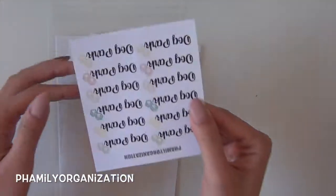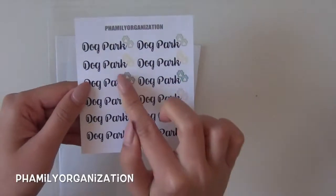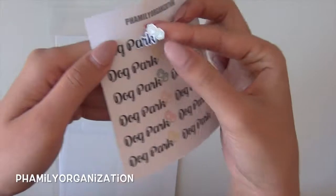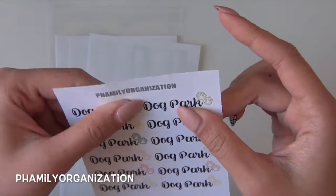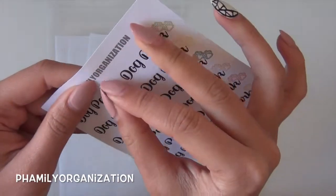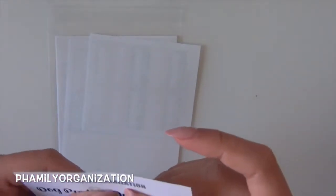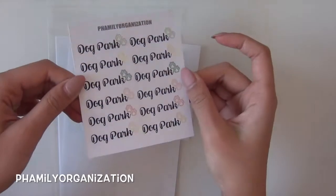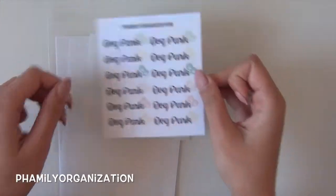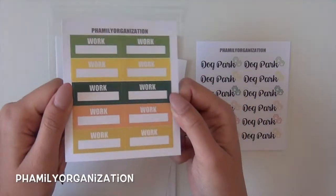The first item is a dog park sticker. It has cute little paws that come off just like this — I love these. This is in the March colors. It's great for when you go to the dog park and want to mark that down.